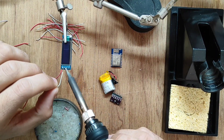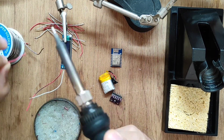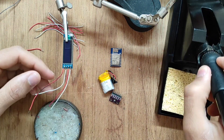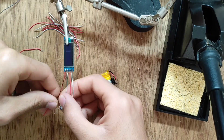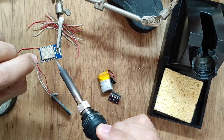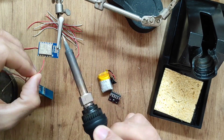First, we need to solder the two power pins — VCC and ground — all together. Then we need to do the same for the SCL and SDA lines, connecting from the ESP to the BMP to the OLED. You'll find the schematic here.